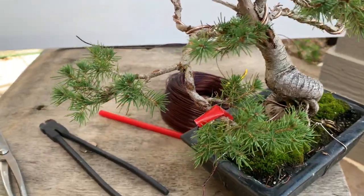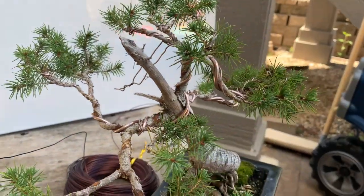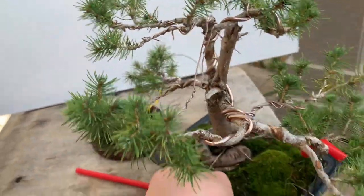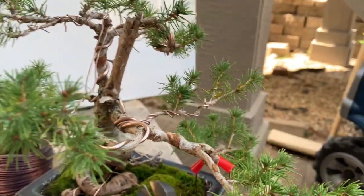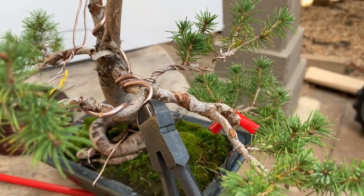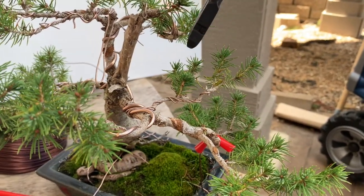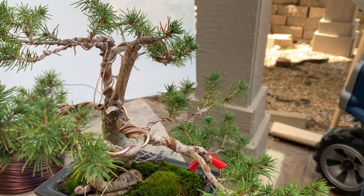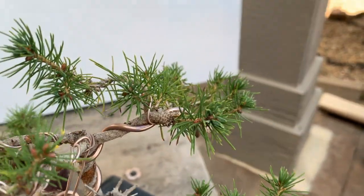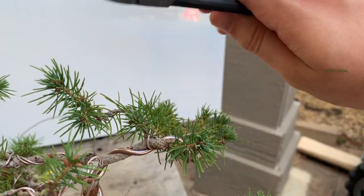Another tip I wanted to share is when you're coming in and cutting a wire off a branch. Try and come either from underneath the branch as much as possible, or come from the side. But don't try and go in over the top because what you'll end up doing is smashing the foliage on top. Especially up here where I have foliage but the wire is intermittent — I want to try and come underneath and cut so I'm not smushing this foliage any.